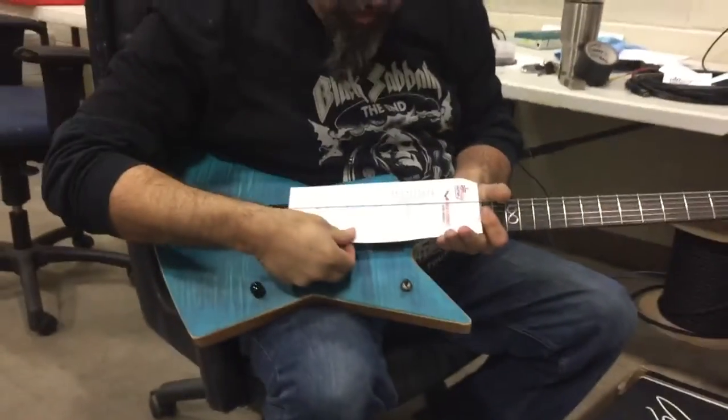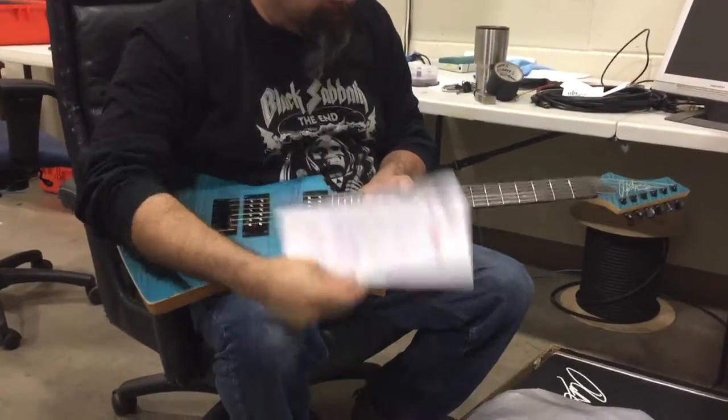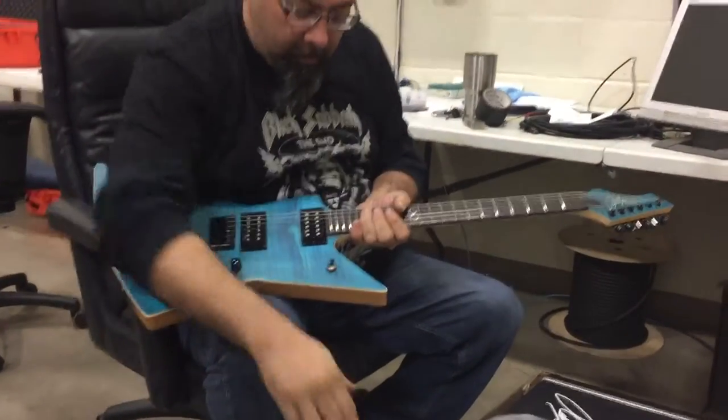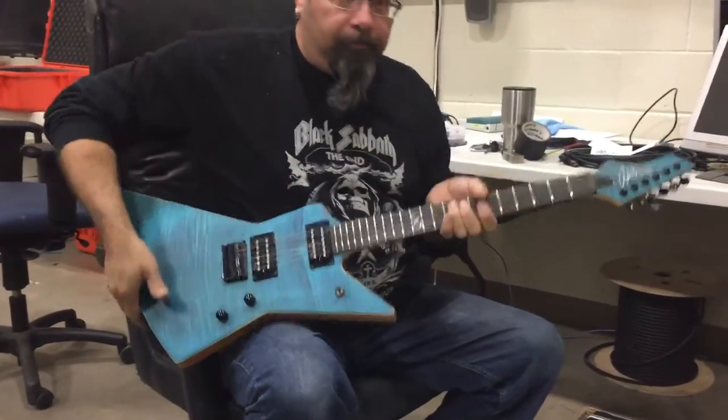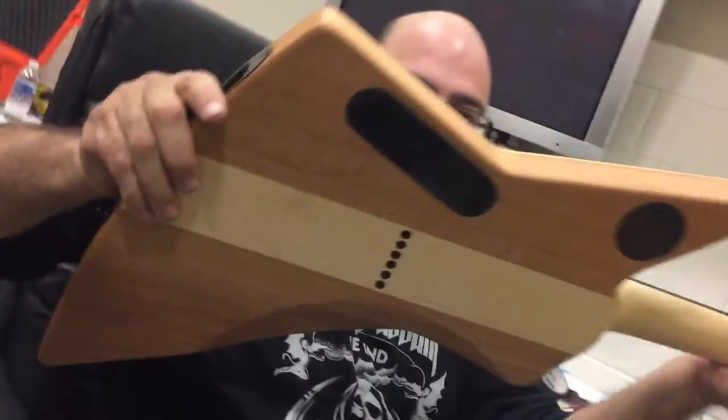Oh, that is nice actually. Supposed to be professionally set up already. That's cool. Show me the back — spin it around real slow. Is this guitar supposed to be? Oh, you put the connector there? That's killer.